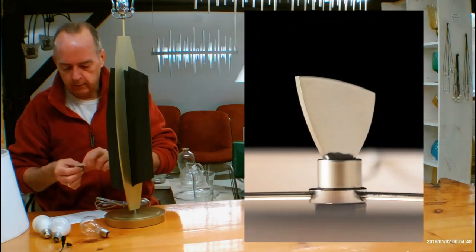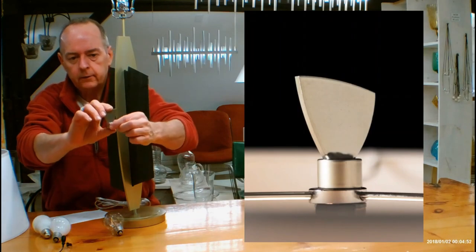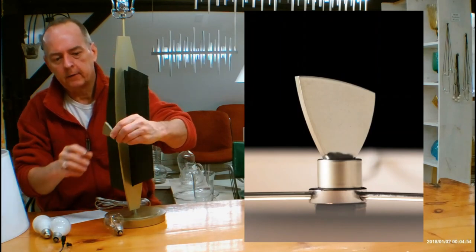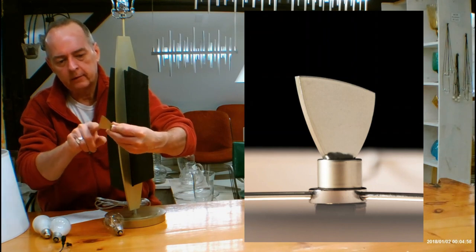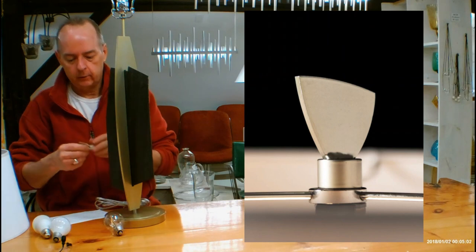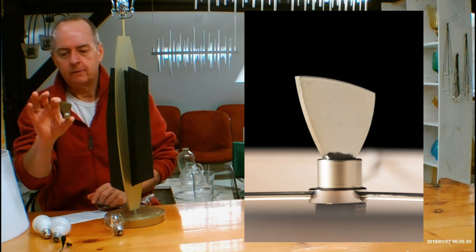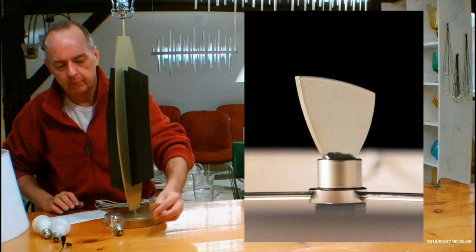Let's talk about the finial on top. This is different from Hubberton Forge's other finials — I've never seen this before. It's all laser-cut steel, welded to the top of the knob, and it's all hand-done. It's amazing that Hubberton would go into so much detail for just a little finial — it tells you everything you need to know about this company.